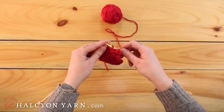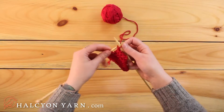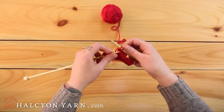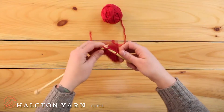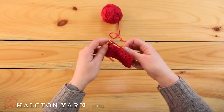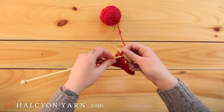Knit, pass it over. You'll repeat that until you get to the end of your row and you have no stitches left to knit, passing it over. So last stitch — knitting it, I pass that one over.